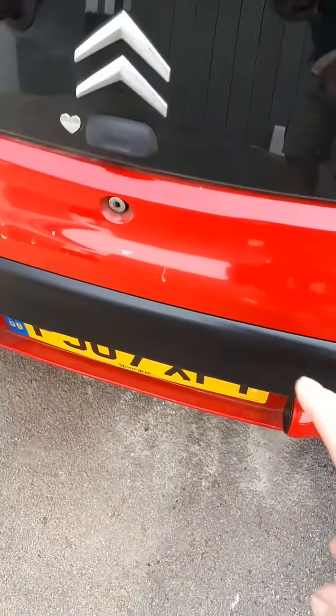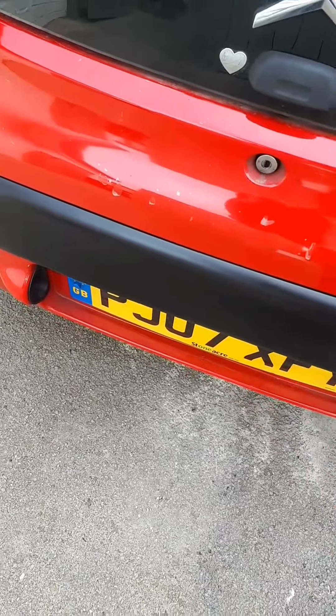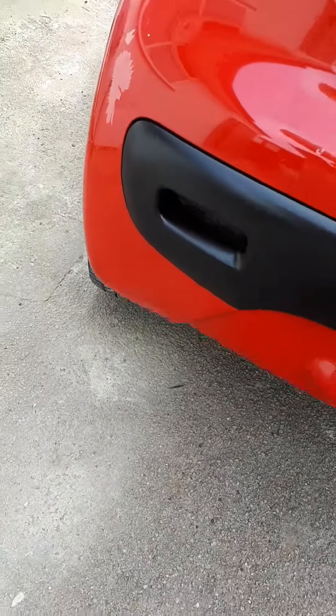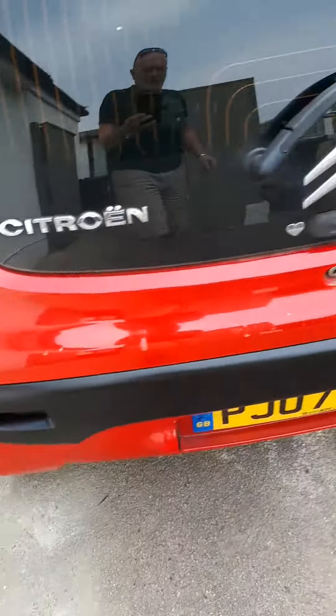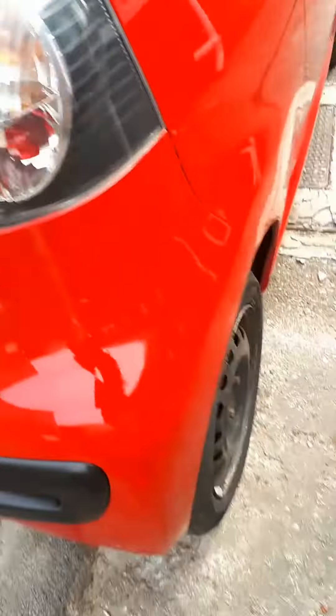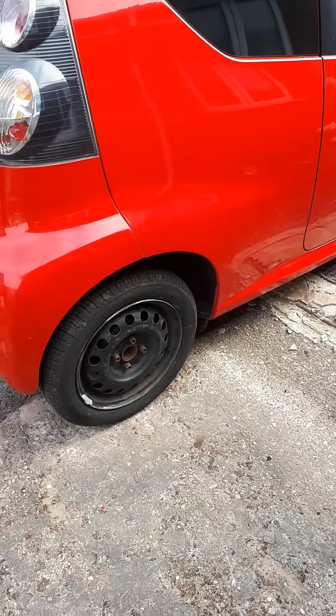I will be re-lacquering the bumper in a week or so when it's dried properly, and taking out the masking tape, the reflectors, and things like that as well. But yeah, just re-lacquering it'll be fine. And I'm going to black out the handle as well.